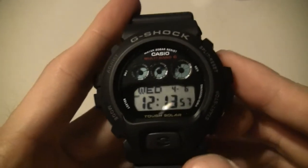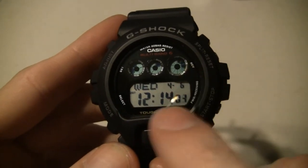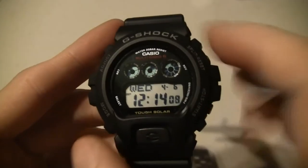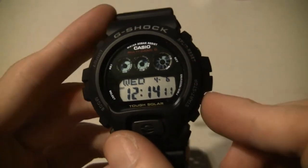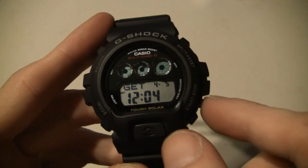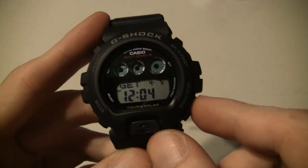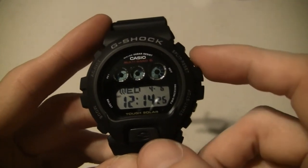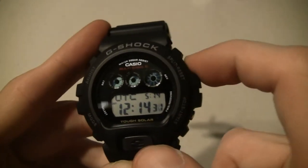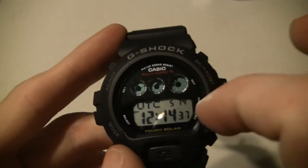I do like these better from what I've seen - I like the dot matrix and all that. So let's go through the modes. Right here you push this button and you can make it receive from the atomic signal. You can push that and it will tell you the last time it received, and if you hold it down it will receive. Up here you can hit that button and it will display a second time zone, which is UTC or whatever you have set in world time mode. When you hit that it will show it up there.